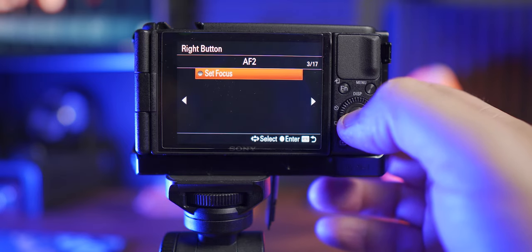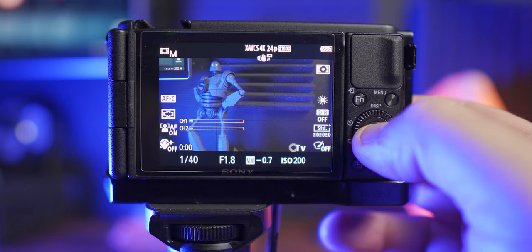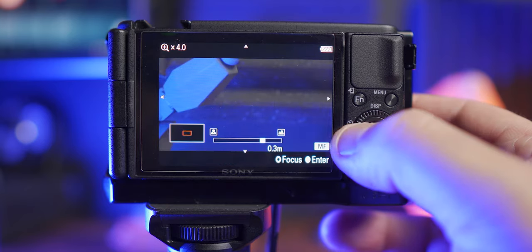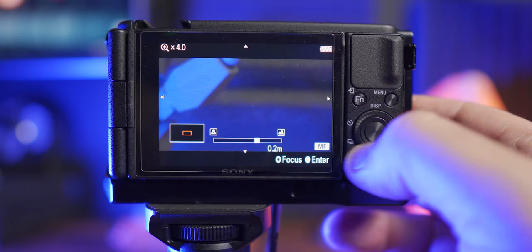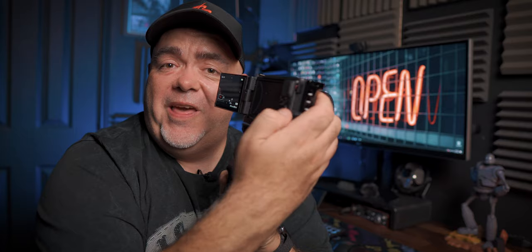Select AF2 and then select 'set focus.' For all of this to work, you need to be in manual focus first — so press the center button, then push to the right, and now you can change your focus to whatever you want simply by turning the wheel. It's as easy as that to set up manual focus on the Sony ZV1.